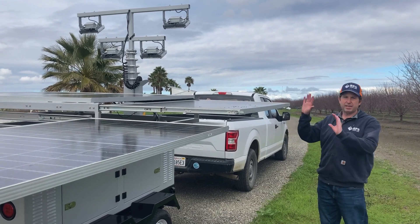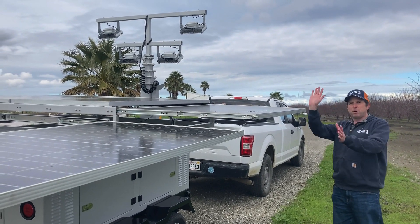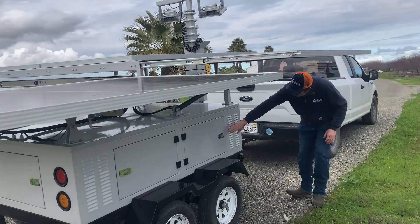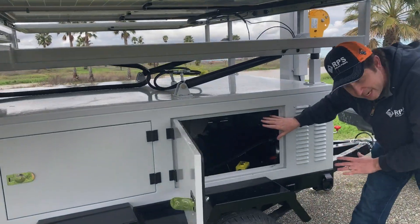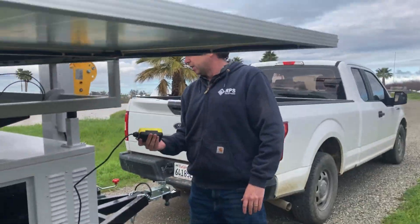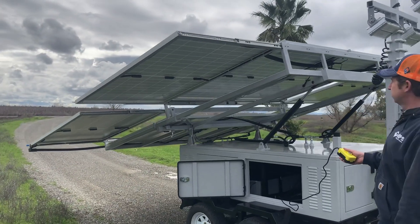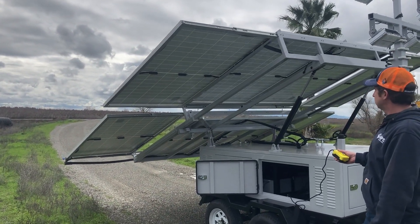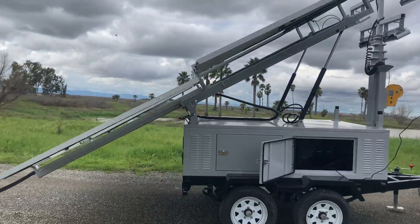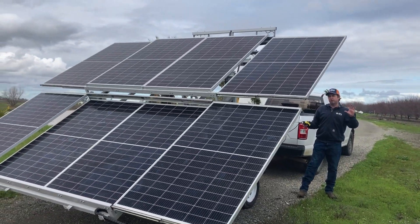In about 30 seconds we have all eight panels deployed. Now we get the right angle — we look at where the sun is in the sky and get perpendicular to it for maximum sun capture. Over here we have our hydraulic pump that takes care of all the heavy lifting. From here we simply raise the array up, and within a couple of minutes we have eight solar panels deployed capturing around 2,700 watts of power from our solar.